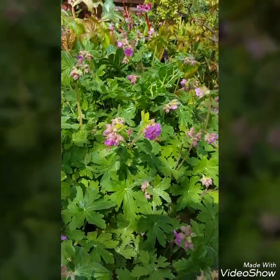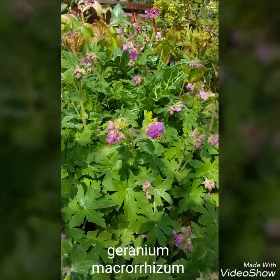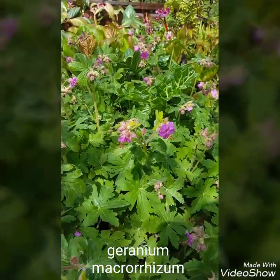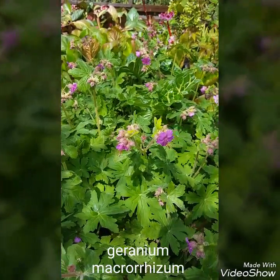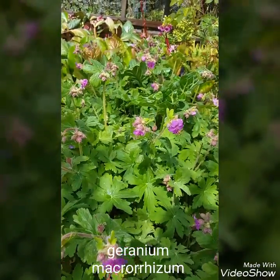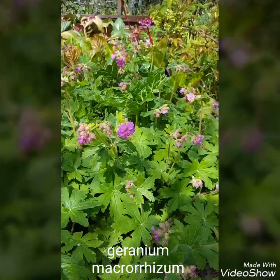So this geranium here is Geranium macrorrhiza — I'll put the name down the bottom for you. This one will tolerate really quite heavy shade and can really fill a gap. It's quite pretty as you can see when it comes out in flower, and will spread and fill an area quite quickly too.